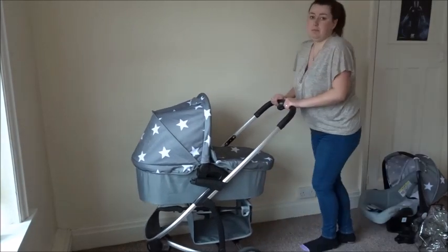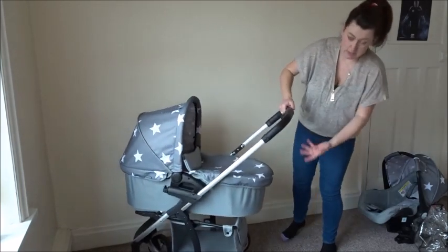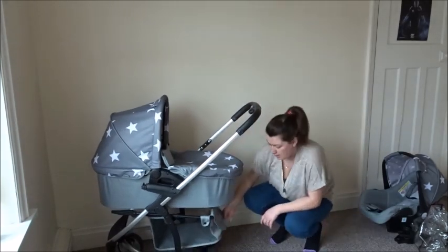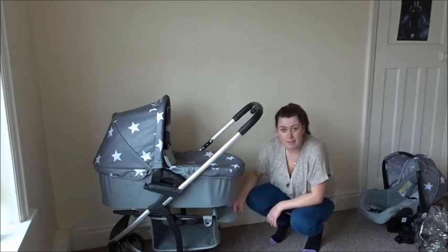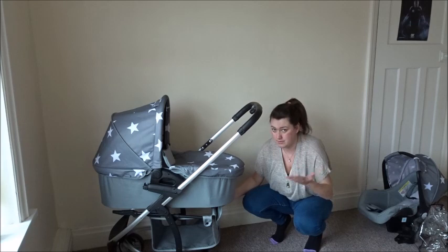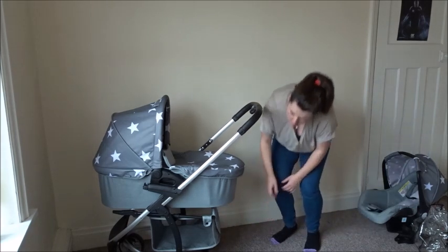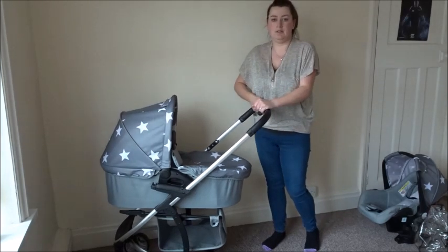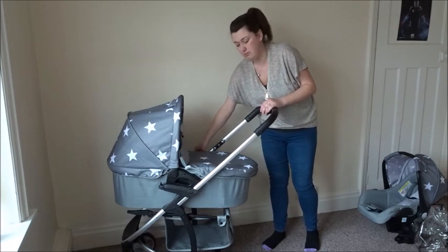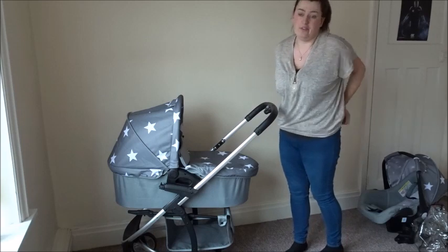The only problem with the carry cot is that it covers the basket underneath so you can't really access it. However, they have included a flap at the front of the basket which you can access, though you can't get large items in or out as it's not a huge flap. That's the only problem really — we haven't found it a major issue, and they have thought about it by including that flap.